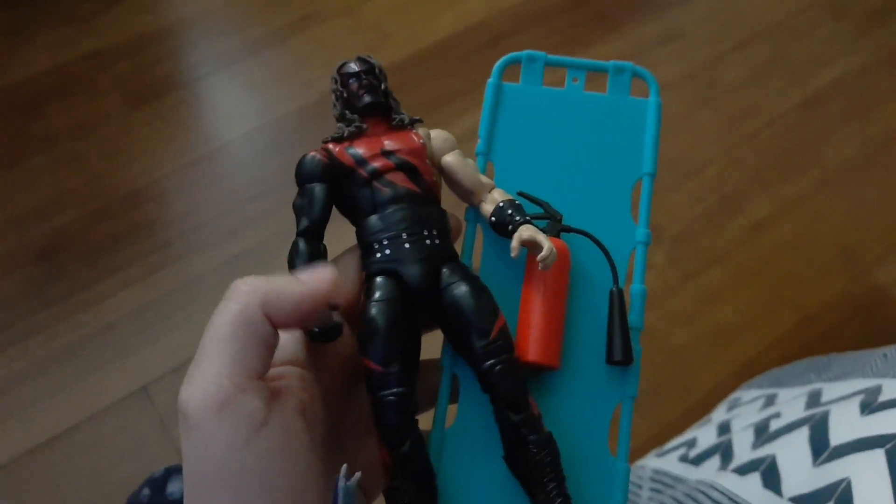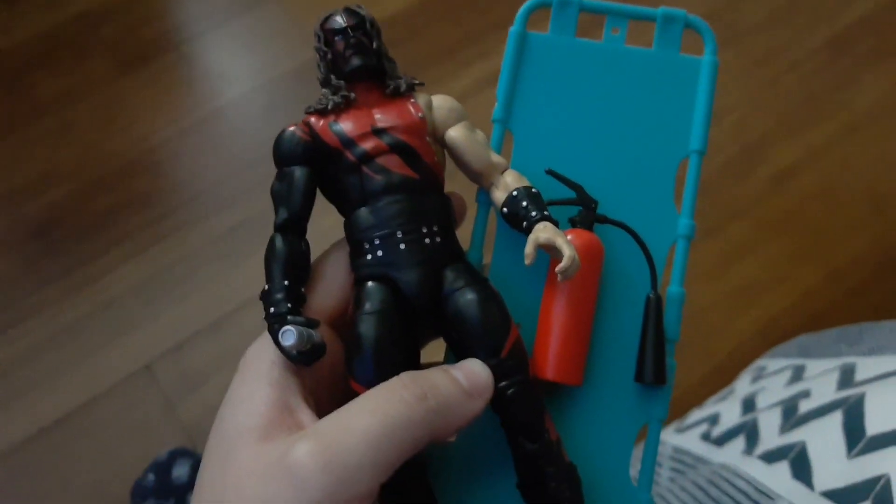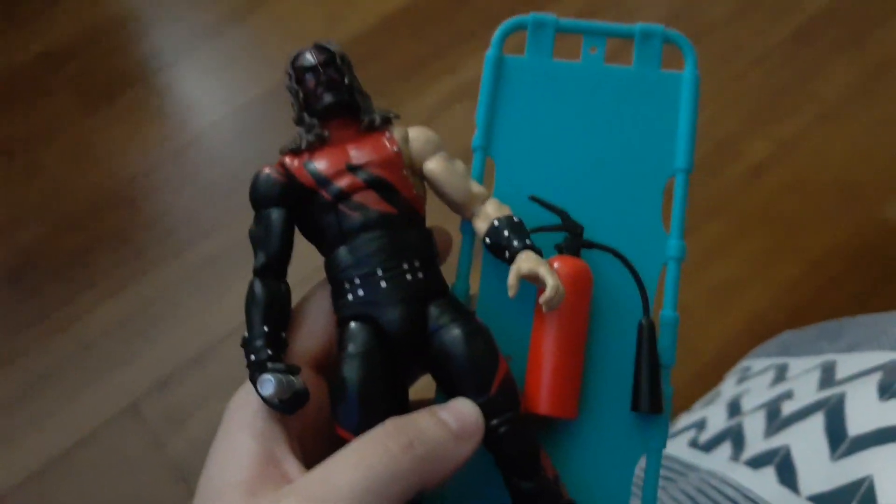Hey guys, this is Megan, I'm in person, back in a brand new video, and today I just wanted to show you guys this quick little update that I did get the Wrestlemania 2000 Kane.